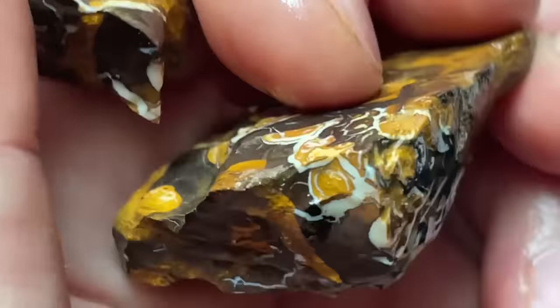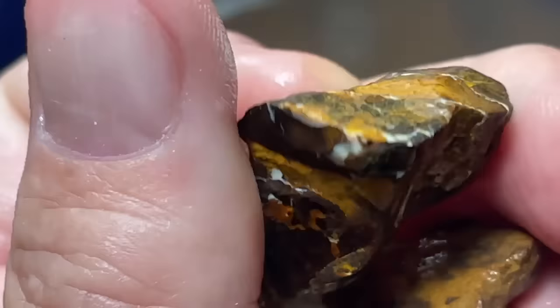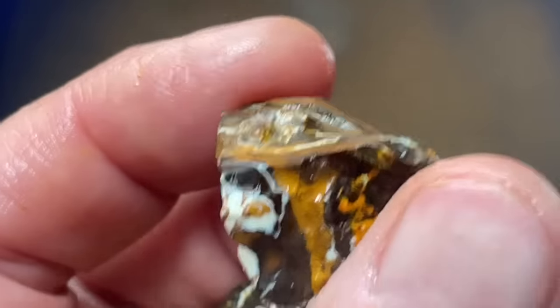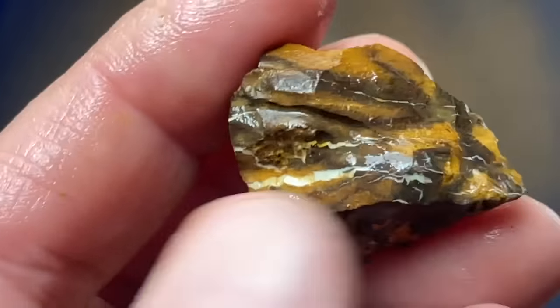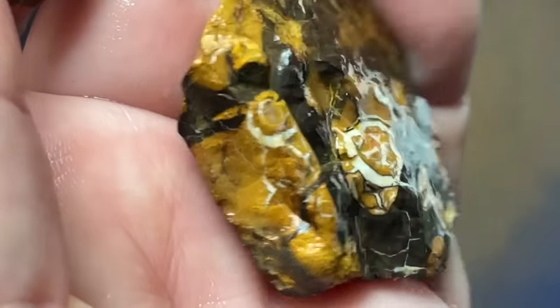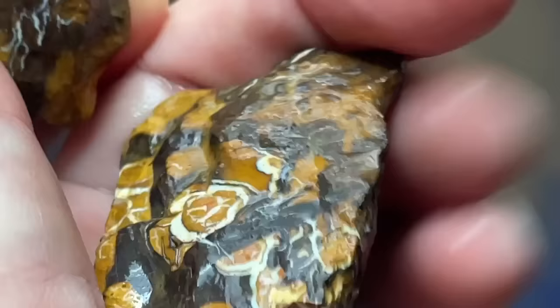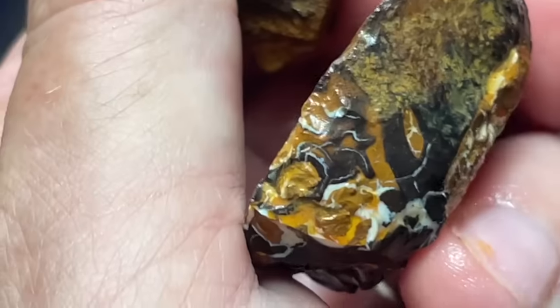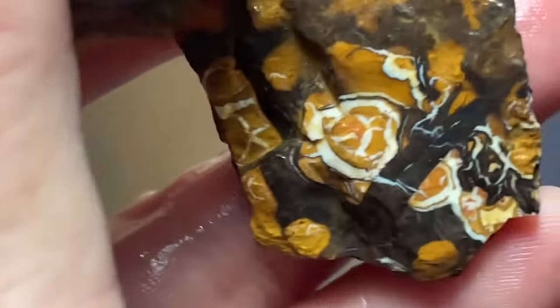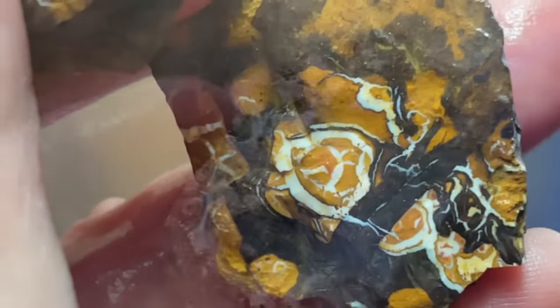And then these are just some little ones. I love, love, love Boulder Opal. I actually kind of almost like it better than the regular — Lightning Ridge or any of that — because it seems very organic, very natural. It forms in these cracks, so you never have just a big chunk of opal; there's always other stuff with it as well. And I really like that.